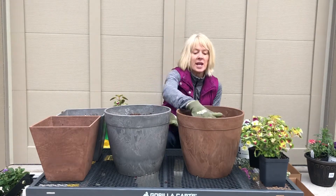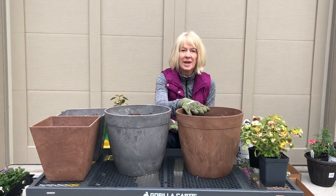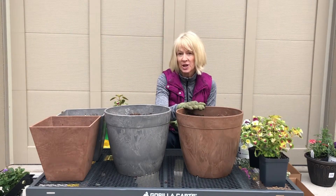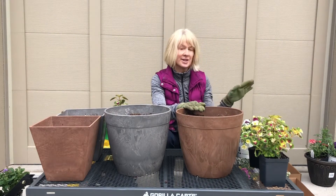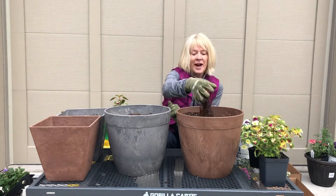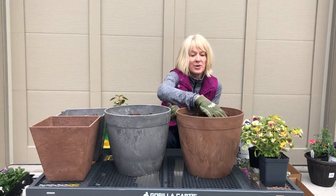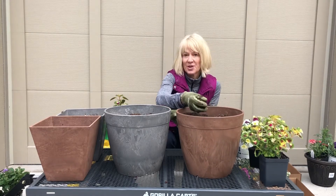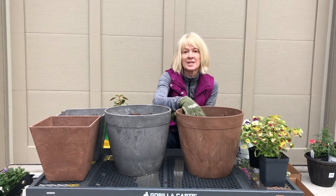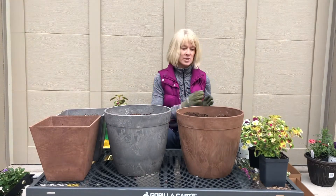So first thing, I filled this with potting mix. You want to make sure that you're using potting mix and not a bag of garden soil, and certainly not anything that you've dug up from your landscape. Potting mix is finer and lighter and your plants are going to do much better — they're going to thrive in a potting mix specifically for container plants.